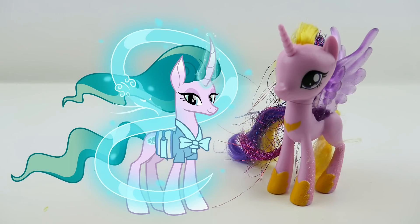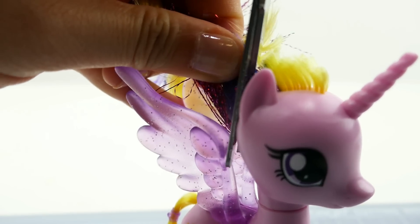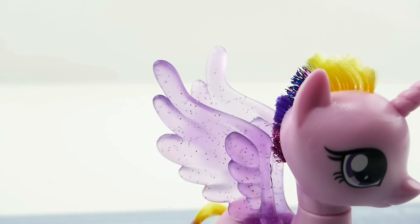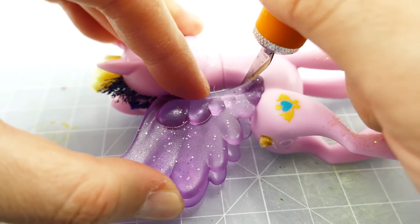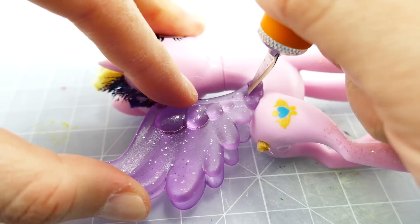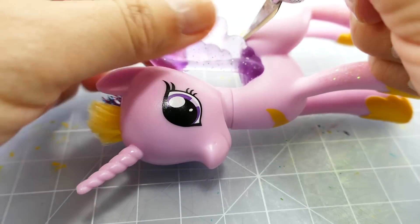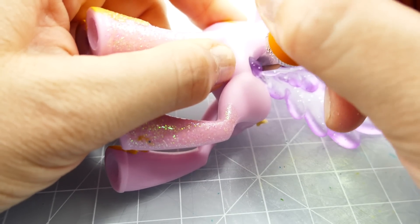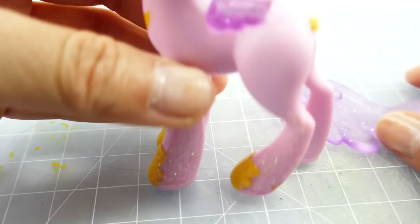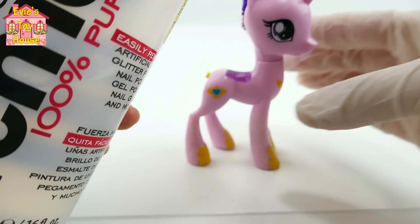Let's get started. The first thing we're going to do is cut off the mane, because we're going to redo the hair. We're going to cut off the original hair and also the tail. We'll also be cutting off the wings — Miss Mane is a unicorn and has no wings. Next, using acetone, I'm going to remove the glitter on her feet.